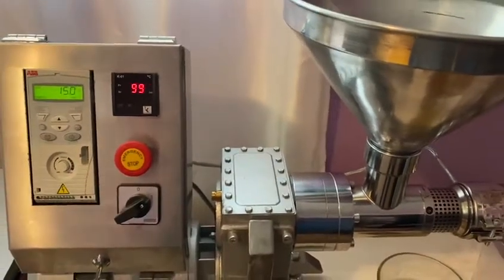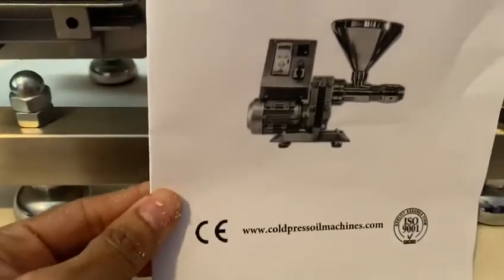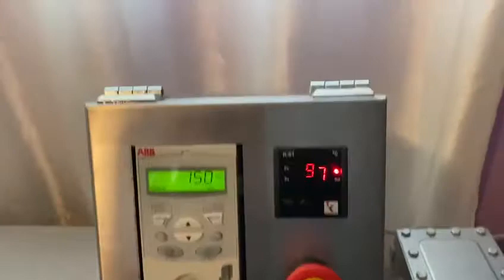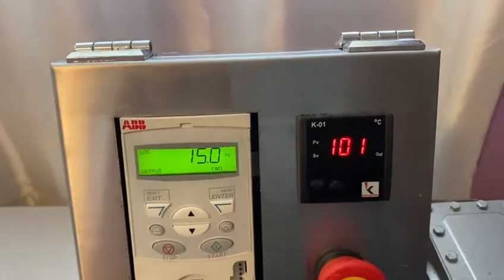Hi everyone, I'm demonstrating the NF80 cold-pressed oil machine. I'm operating it at 15 hertz, and right now the temperature is 99 or 100 degrees Celsius.